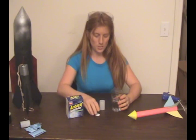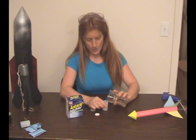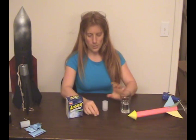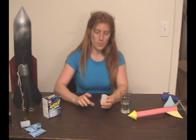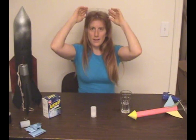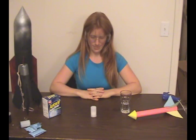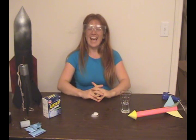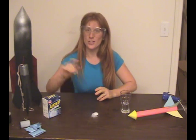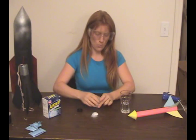What you want to do is use a bit of water inside — your job is to figure out how much. Put a bit of water inside, drop the tablet in as quick as you can, put the top on, flip it upside down, goggles down, and if you're fast enough, you can get two or three shots out of one.